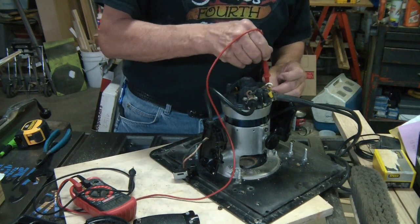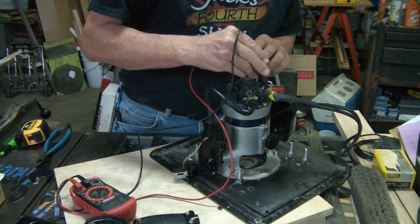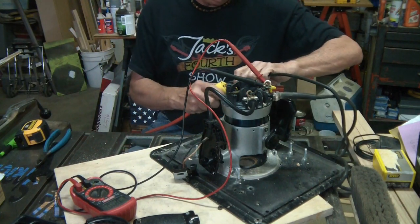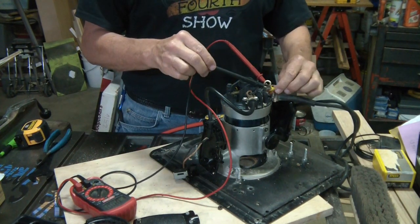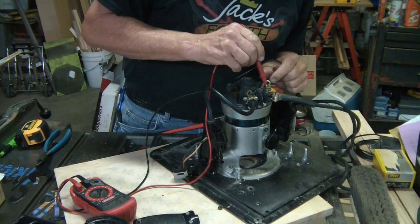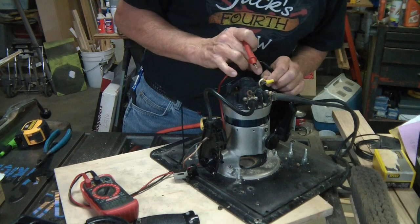Let's go online just to see if I can find anything for this anymore. I'll plug it in there and see if I get anything — so at least I know I've got power going in. Nothing. Are you serious? I've got three wires coming up.